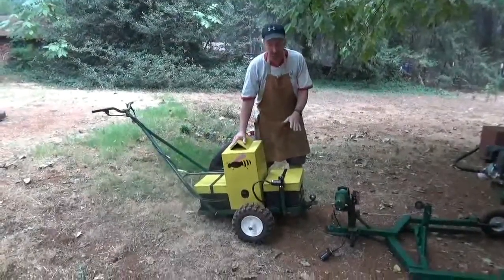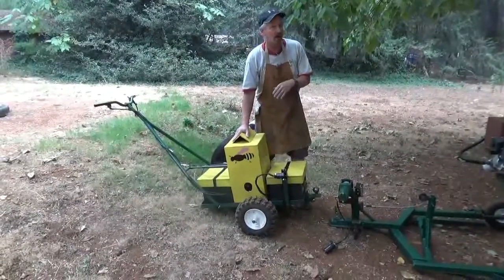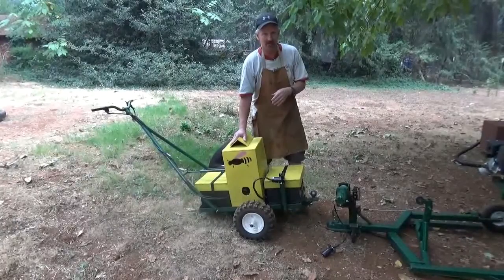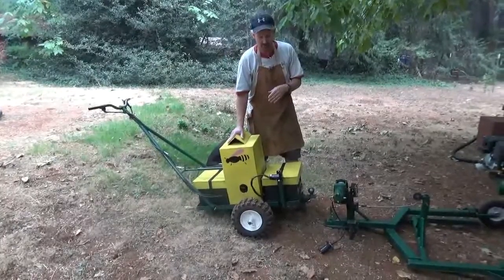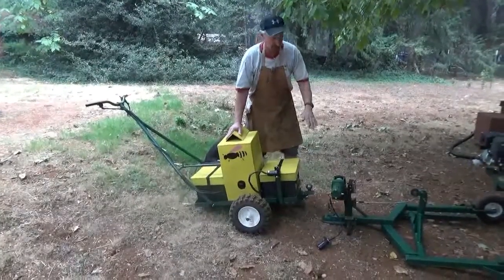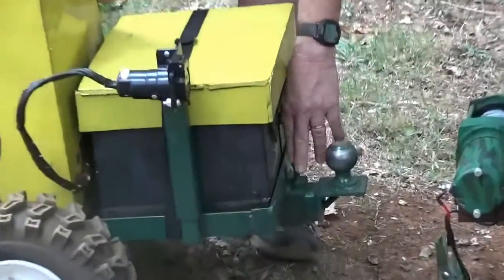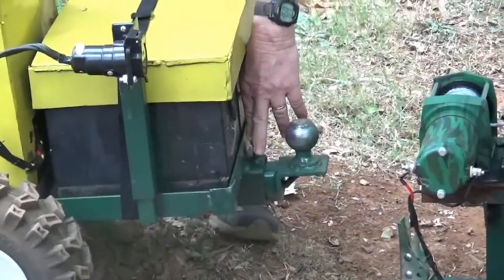Now this is the new walk-behind tractor. I've been using it for a number of years and there's some things that I realized I needed to change on it. For one thing, the implements now are removable. I put a two-inch receiver on the front and on the rear of the tractor.